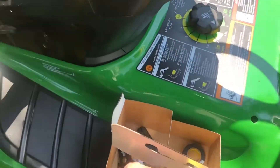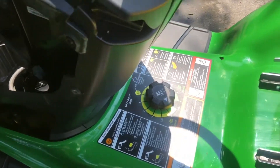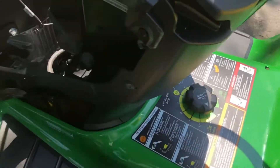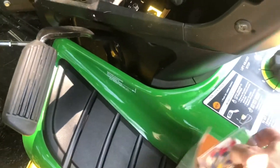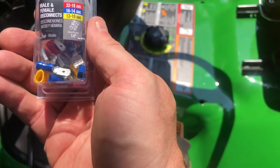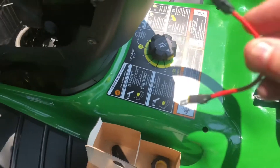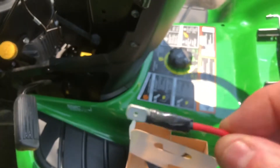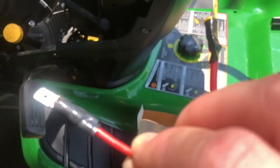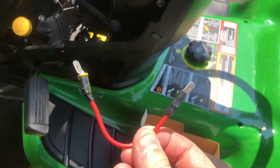I used some strippers — it says right on the little stripper '14' — so I stripped off about an inch of metal on the end. Then I used another tool and crimped on two male connectors. This is male and female disconnects — this connects — and you will want the one that looks like that. I crimped those in.